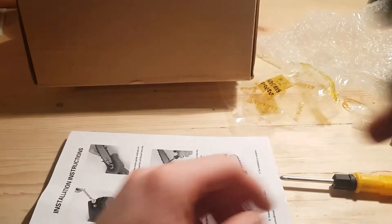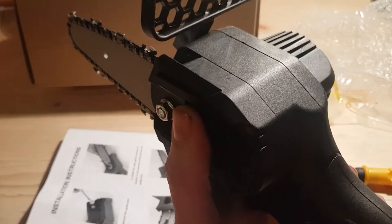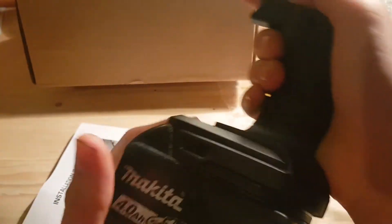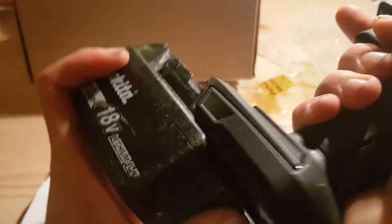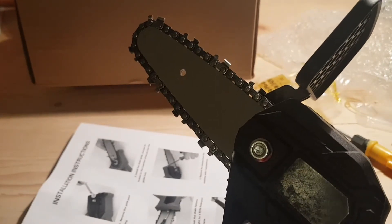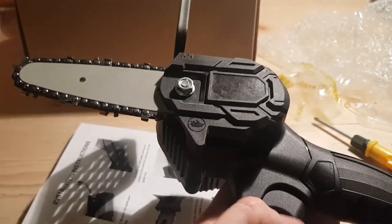Say if you have a tool bag and you put your battery in and keep it in — if it catches on something in the bag it's going to turn the chainsaw on. So not very safe. Let's see if it just fits a standard battery — oh, fits pretty well, a bit snug, but I assume that will loosen over time. Right, let's give it a whirl.